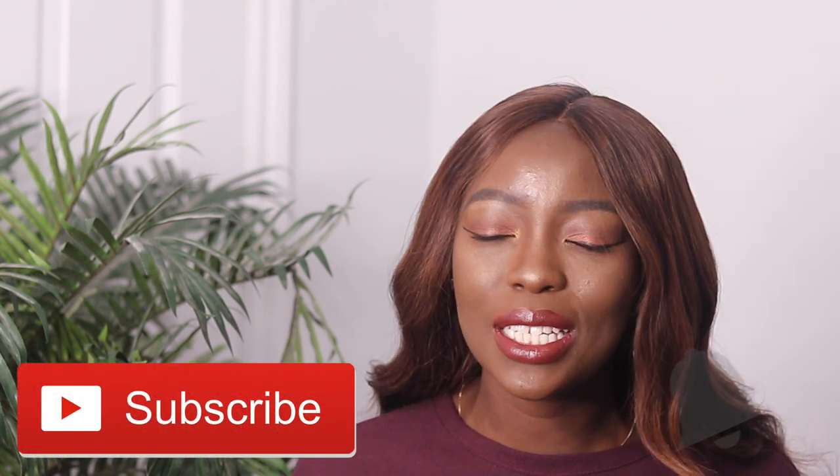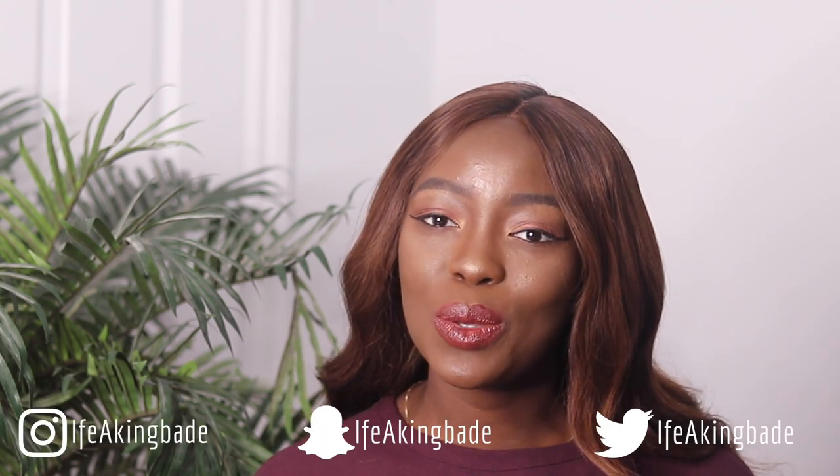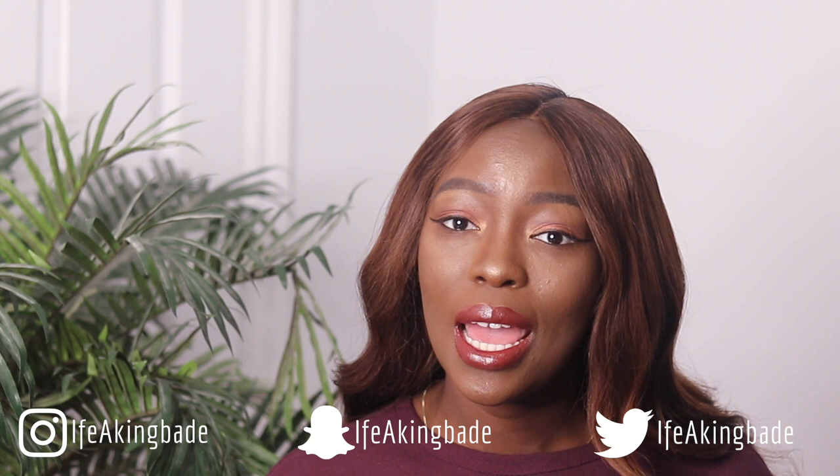Hi guys, welcome back to my channel. I'm Ifyaki Mwede. If this is your first time here, thanks for tuning in. Make sure you hit the subscribe button down below as well as the notification bell so you always know every single time I upload a video. Follow me on social media as well. For today's video, I'm just going to be showing you guys how I get my face to look so flawless and how I get my foundation to stay in place all day. So if you want to know how I do that, just keep watching this video.